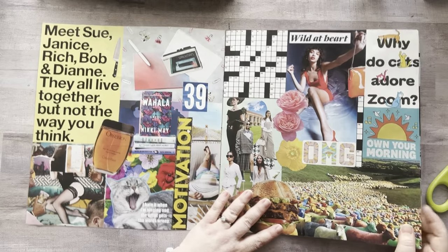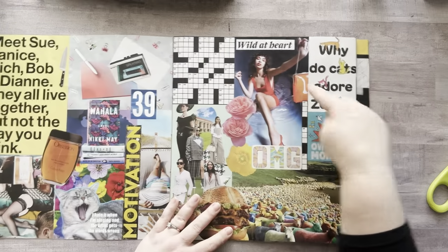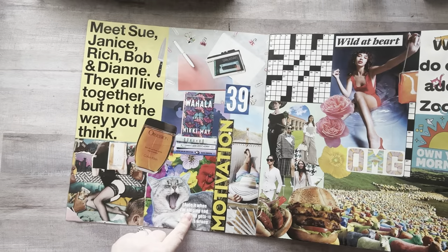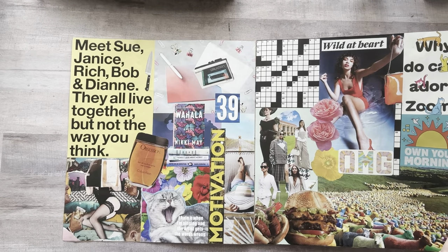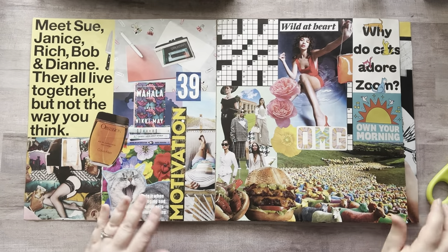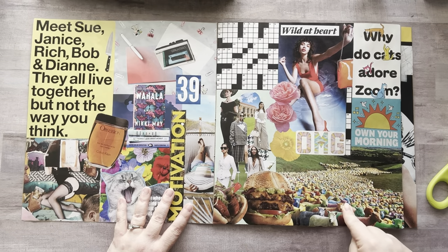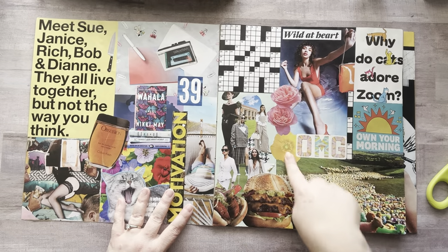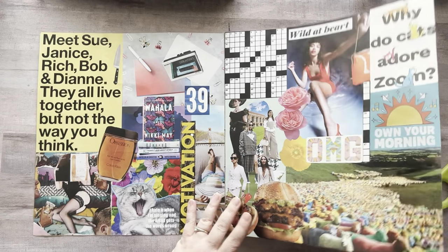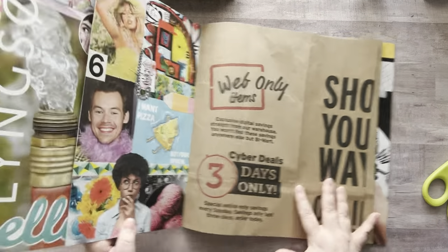I'm absolutely loving this. This was a little post-it I had sitting on my desk. This is part of a calendar, and this was from a textbook my son had in high school — they were going to recycle them, so he brought one home and I cut out all the images. I have all kinds of stuff — you can cut these out, they're always in the back of People magazine. I have magazine images, calendar pages, catalogs — super fun and super easy.